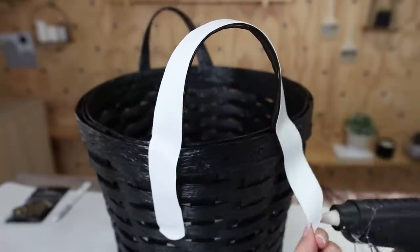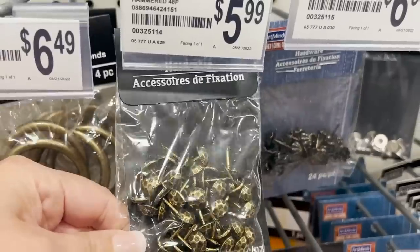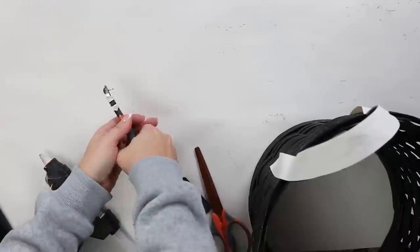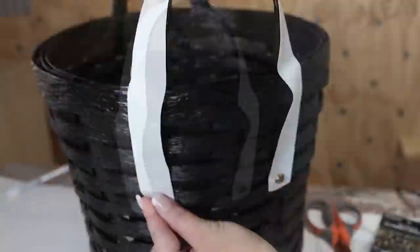I found a set of brads at Michael's and was going to use them to push on the edges to mimic the Pottery Barn look, but I didn't like the tacks sticking through the other side. So I cut those off with wire cutters and just hot glued them in place, repeating this step on the other side.